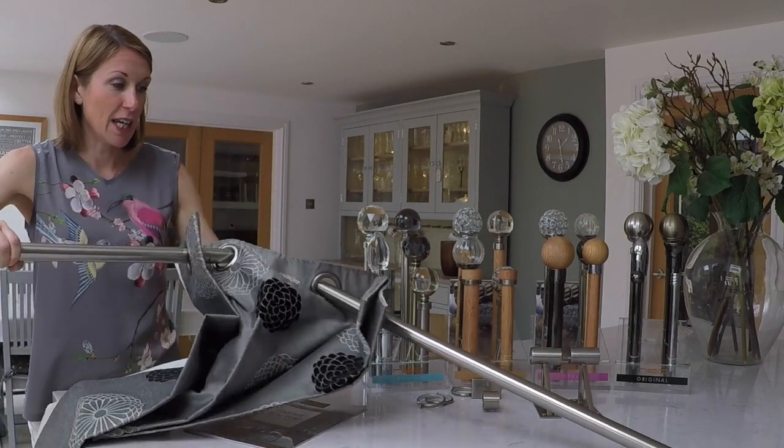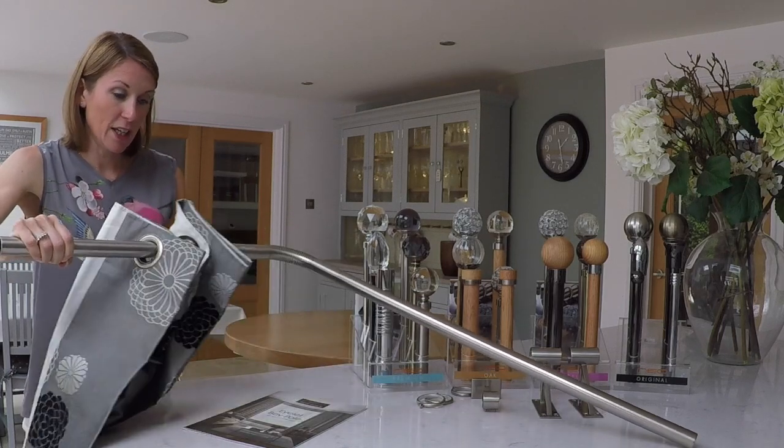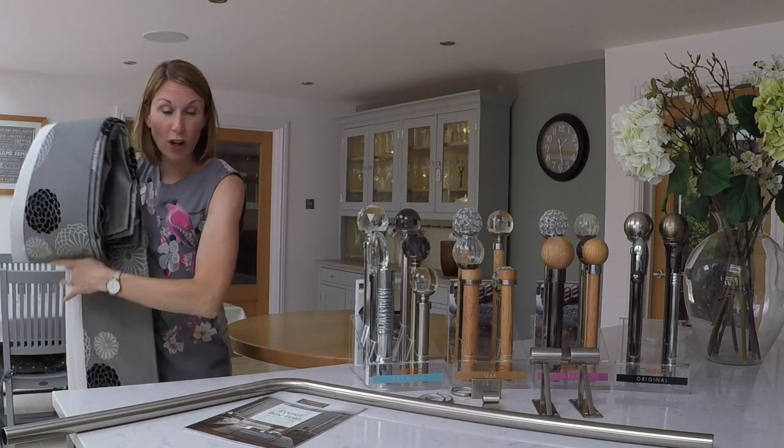As you'll see, it's just a very, very nice finish — no brackets to interfere — and it gives a really, really nice smooth draw around those bends.